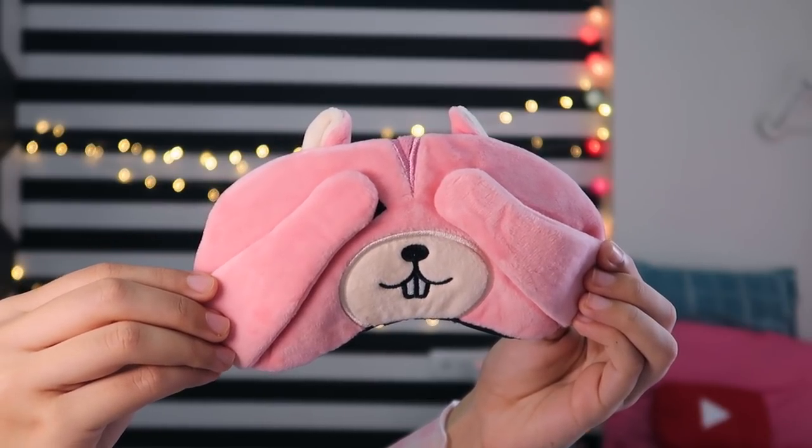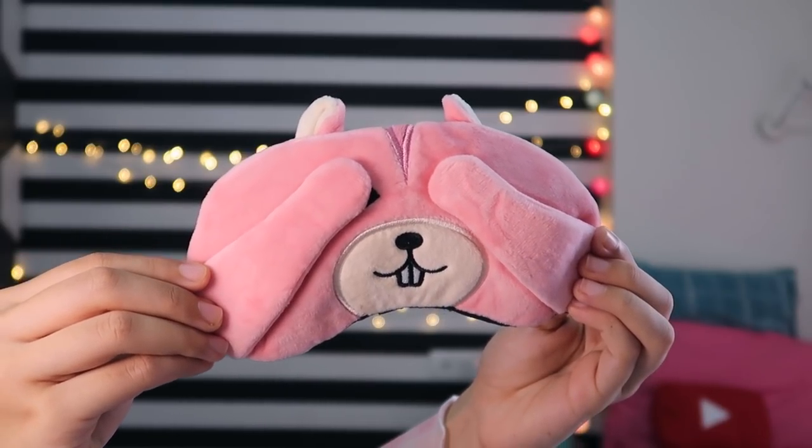The second thing I picked up from Miniso is this sleeping mask — but it is not just a cute sleeping mask. It is also a cooling gel pouch. I wasn't sure about buying it at first, but when I picked it up I saw it would be very good. It was only 150 rupees. I had been using a cute sleeping mask for a long time, so I decided to get this one.